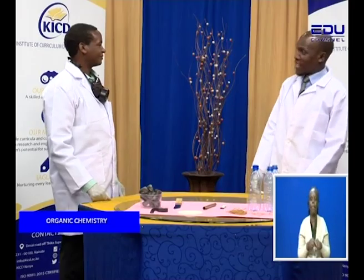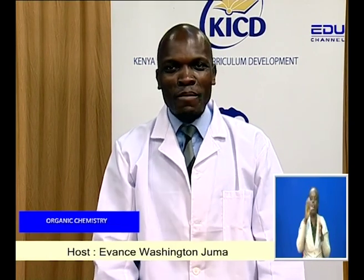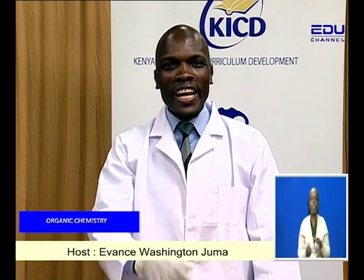And make it right now. Today. Wow, I like the sound of that. I hope you like it too, my dear viewer. You are right in time for another exciting episode of Organic Chemistry. I am Evans Washington Juma. Karibu sana. Today we are going to learn how to make a gas mask.